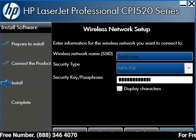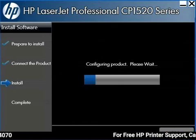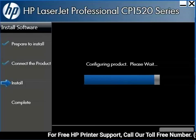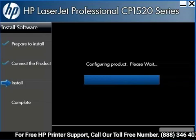Type in your WEP key or WPA passphrase, then click Next. The installer gathers and verifies your network name and password, then the installer connects to the router using the information you have provided.